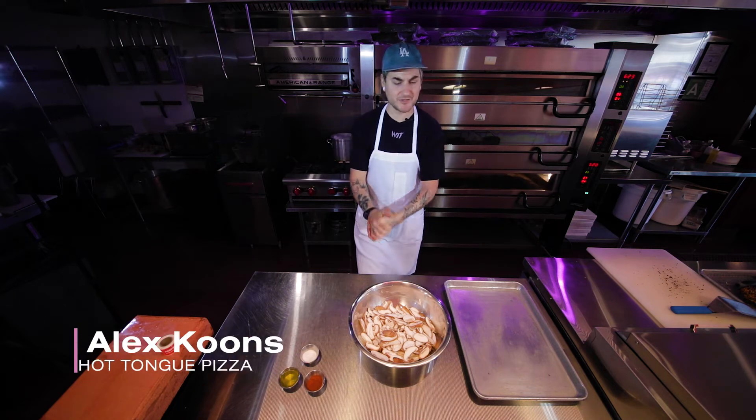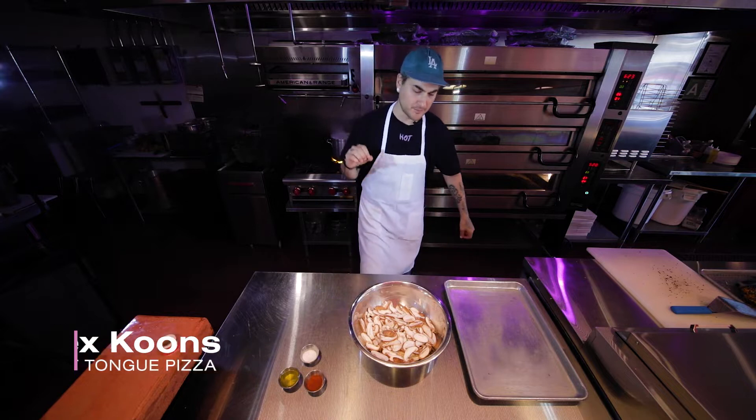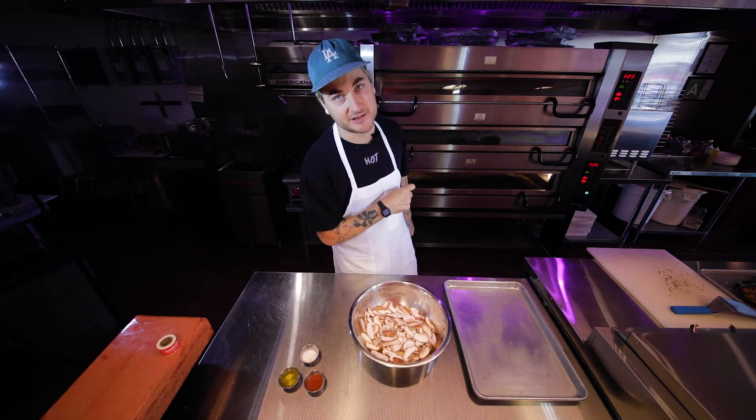Welcome, Alex Koons, Hot Tongue Pizza. We got a very quick, very easy, plant-based magic recipe for shiitake bacon.